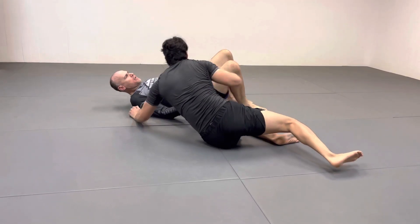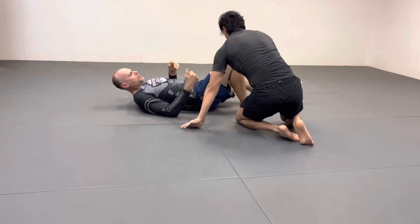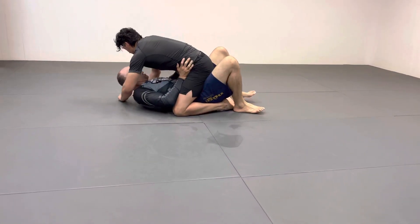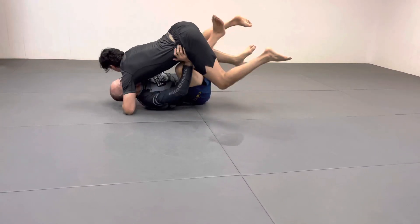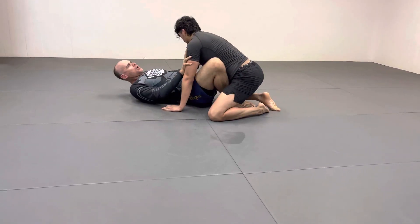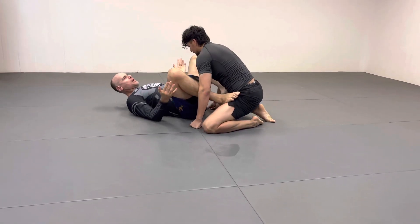They'll fall over, and if it doesn't work you might have to do it a couple of times. What I'm doing is essentially holding him in the air, bringing my knees together and back out.